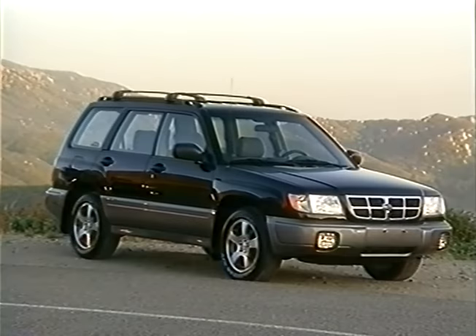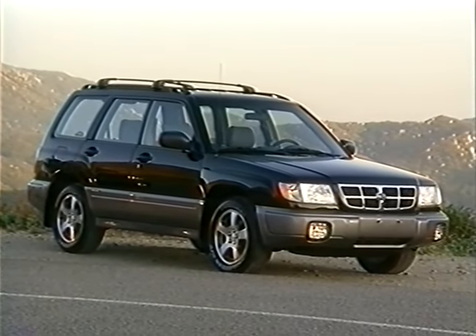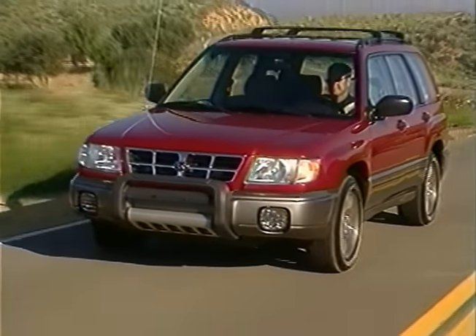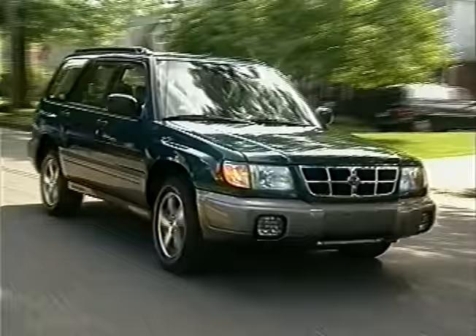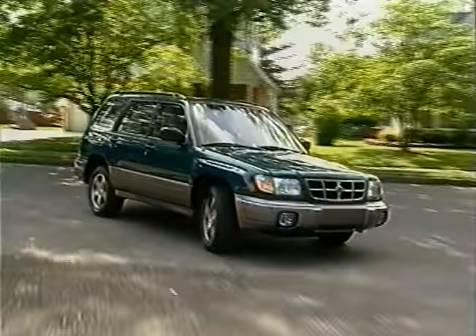Introducing the 1998 Forester. This new vehicle combines all the capabilities and excitement of a sport utility vehicle with the convenience and economy of a station wagon.